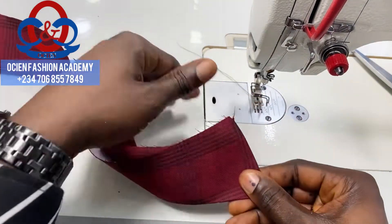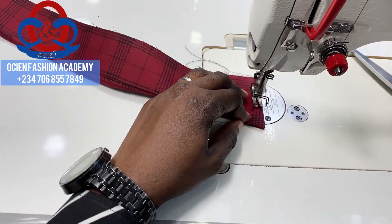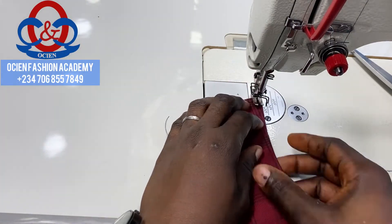Top stitch it with a seam allowance of 0.25 inch from the edge.